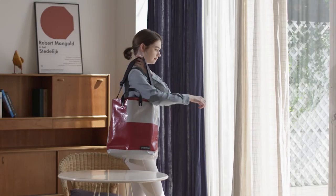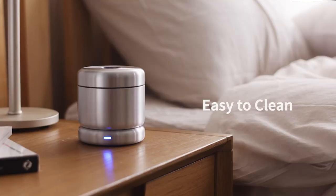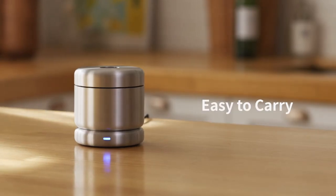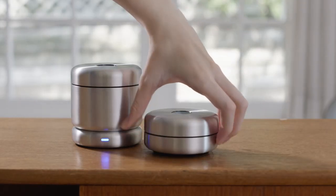The Cleam is portable, making it convenient for travel. Easy to clean. Easy to carry. Perfectly sanitized. Cleam.